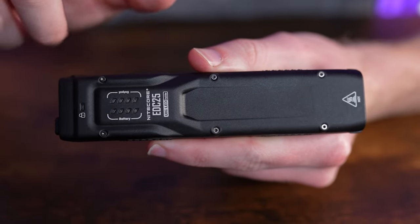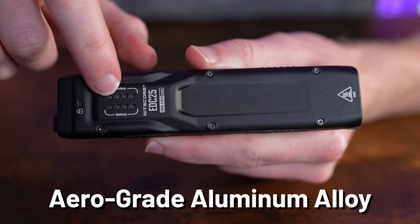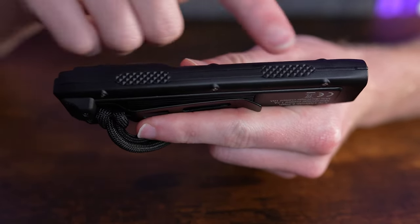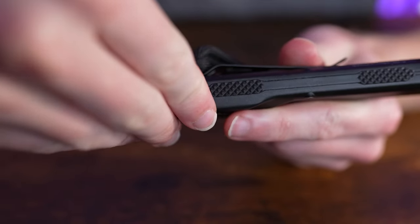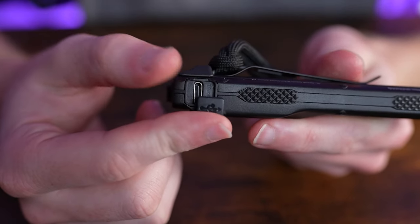The entire body is made from aerospace-grade aluminum alloy with an H83 hard-anodized finish. On the flanks are two grip pads on either side, and on one side there's a USB-C charging port covered by a rubber flap that you can peel up with your thumbnail to access.